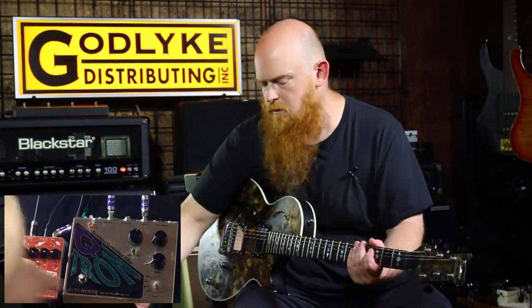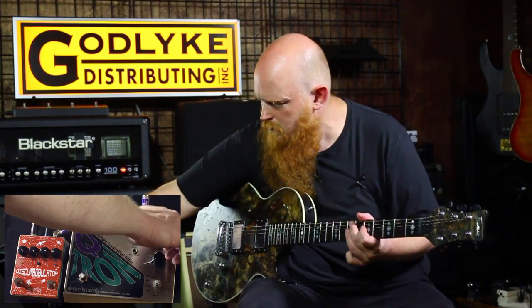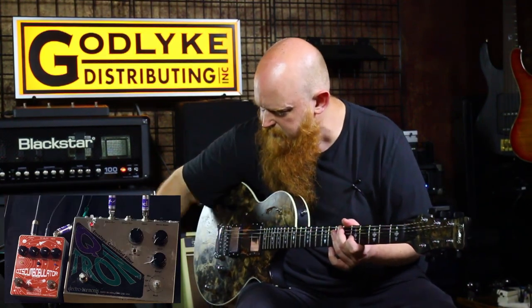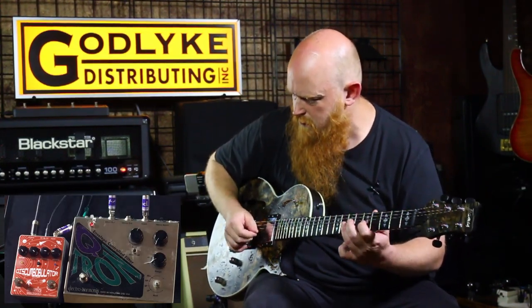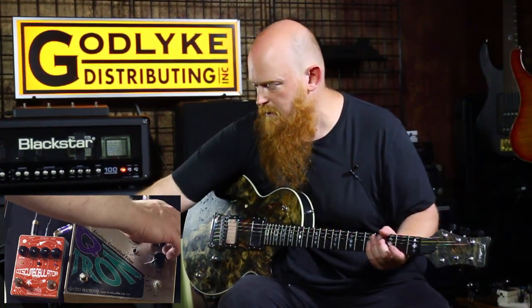Qtron. Let's dial back that sensitivity gain a little bit. Tough to find the sweet spot there. So that setting on the Qtron is a little trickier to dial in.